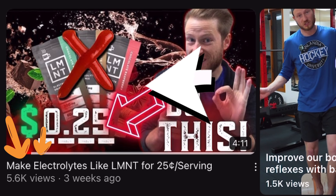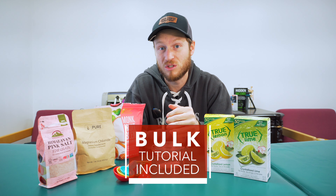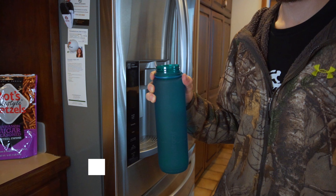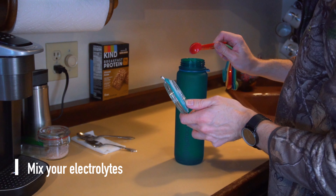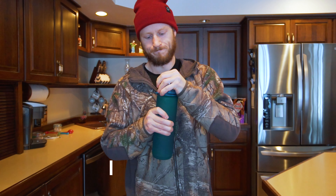I made a DIY electrolyte replacement and today we're going to make that in bulk so that you guys can store it for longer and have grab-and-goes as you need it.